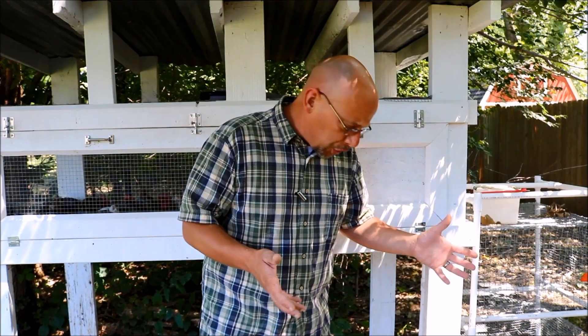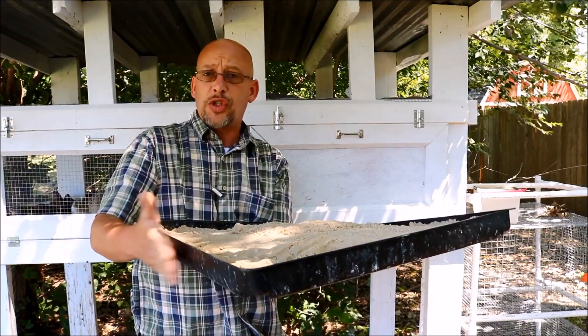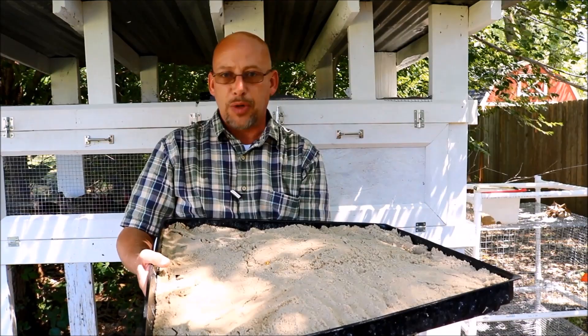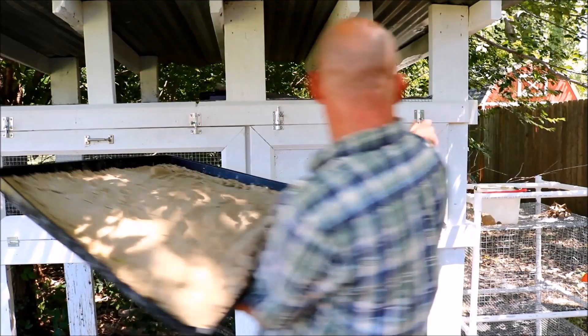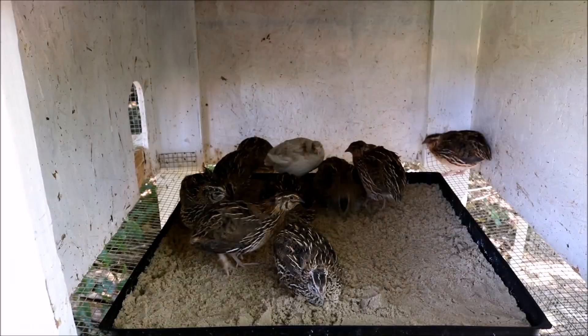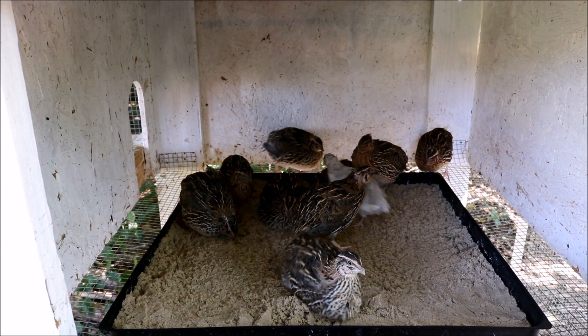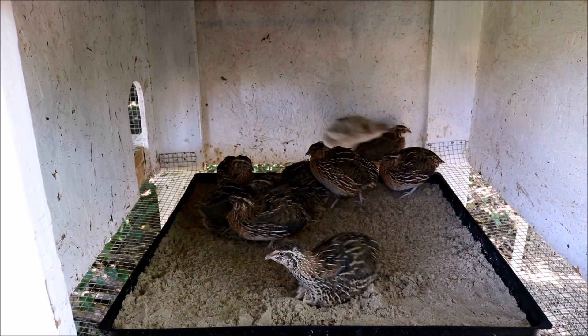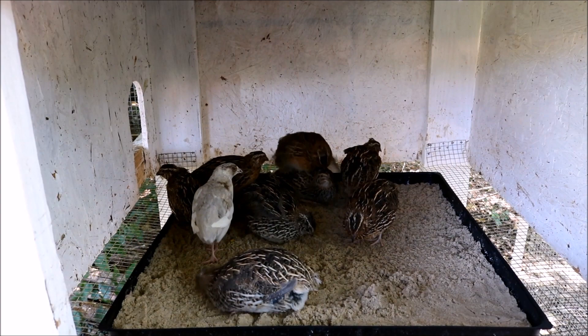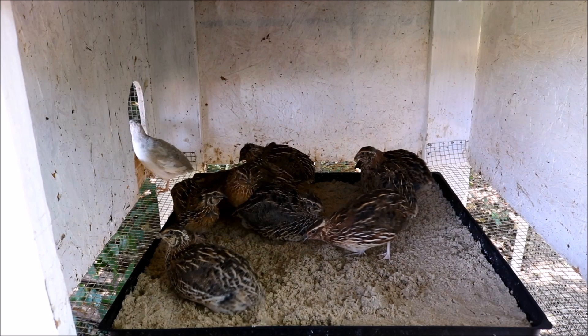Let's show you what I've got set up. In my bigger hutch, I'm using a 24 by 24 dropping pan that was under one of my rabbit hutches. I just fill it up with sand and stick it right in the hutch. These guys have been without sand for a couple of days, so hopefully you'll get to see how they react to a fresh sandbox. Once they calm down, they all go to the sandbox — they just love it. It gives them somewhere to get off the wire and you can see them bathing themselves. It's kind of fun to watch. Some of these birds just hang out in the sandbox all the time — that's pretty much where they like to stay.